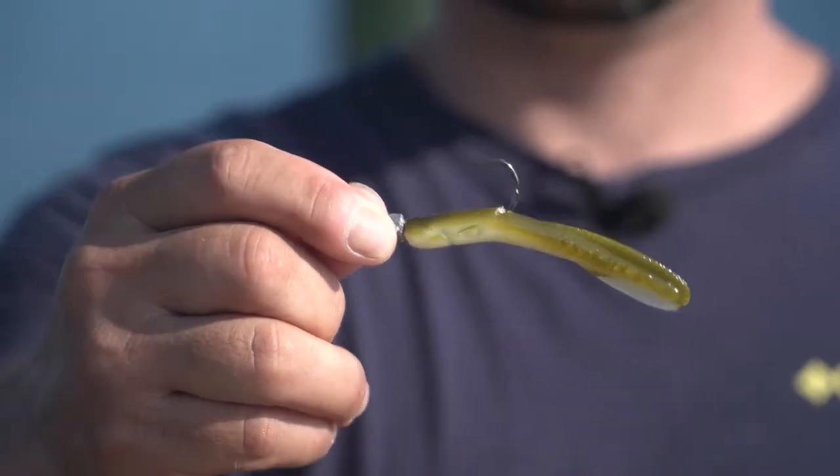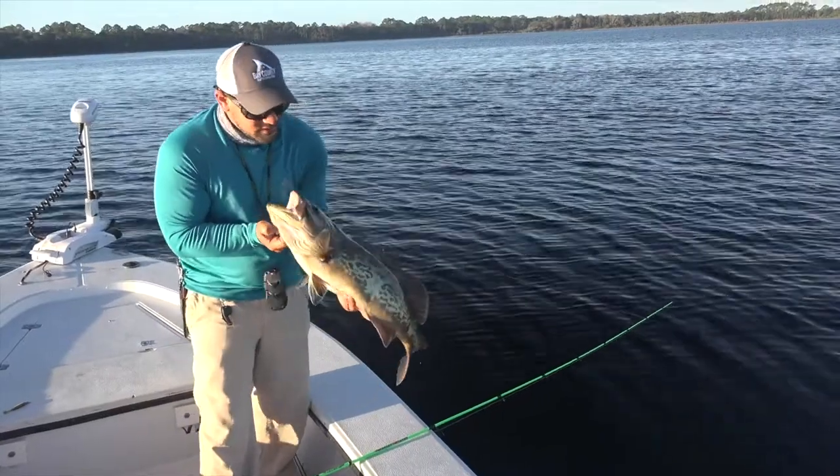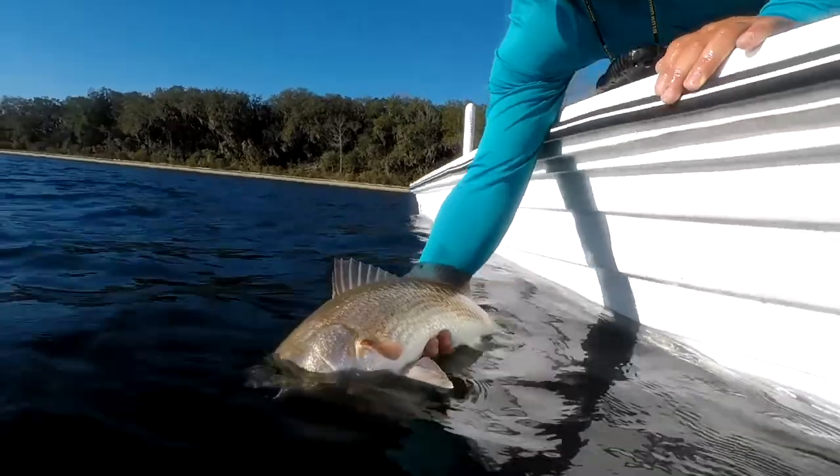That's all you need. Fishing can be as simple as you want it to be, and a bait rigged just like this is a fantastic bait to catch speckled trout, redfish, flounder — just a wide variety of fish on the flats.